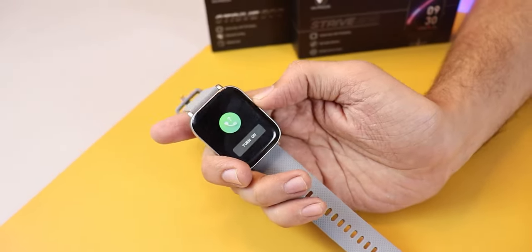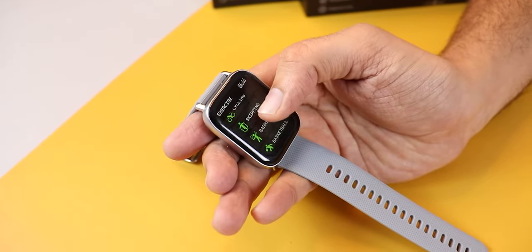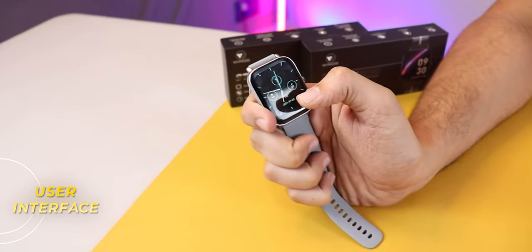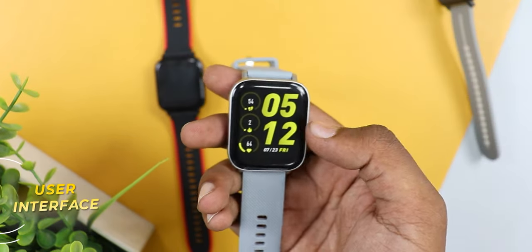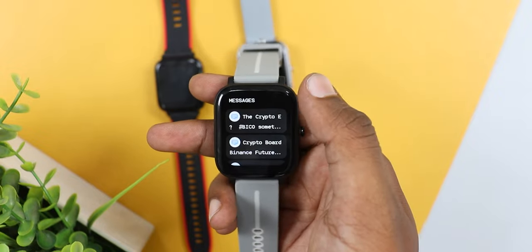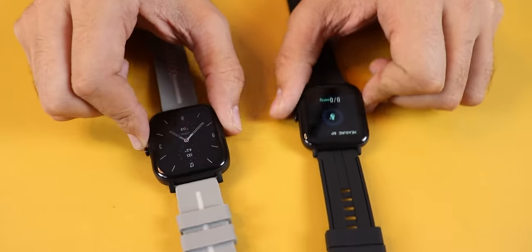For the price, the Strive 300 has a good quality display — blacks are deep and colors are decent. The UI across all three watches is smooth. Wings has done a good job with the UI; it's not much feature-rich, but they are nailing the basic functionality with good efficiency.